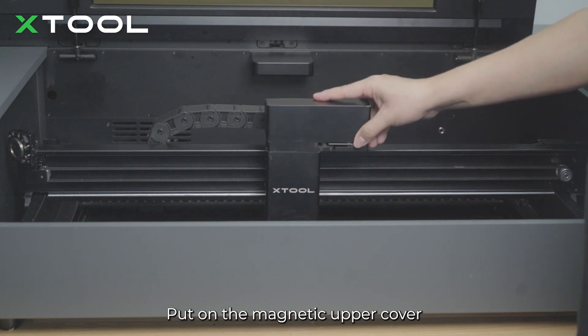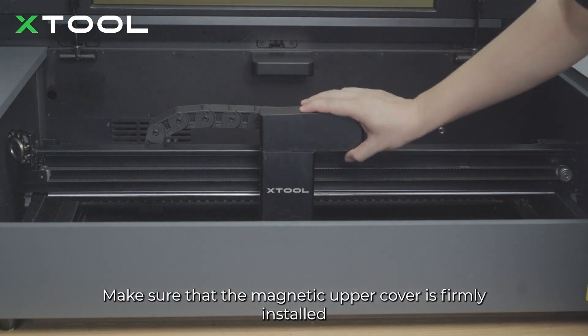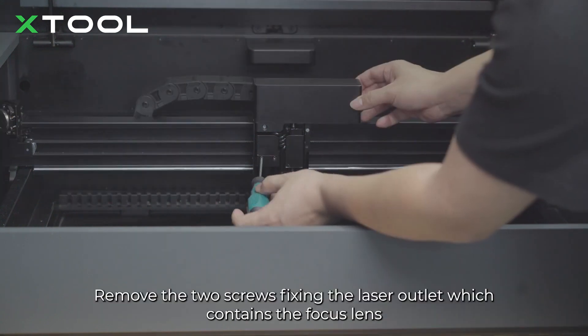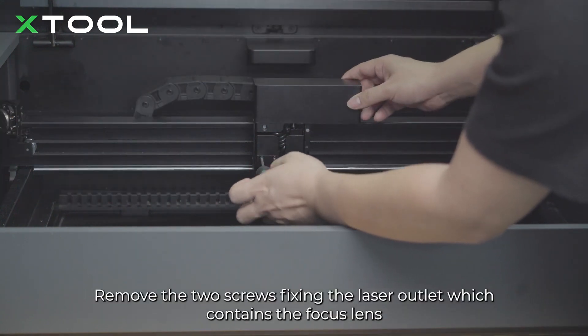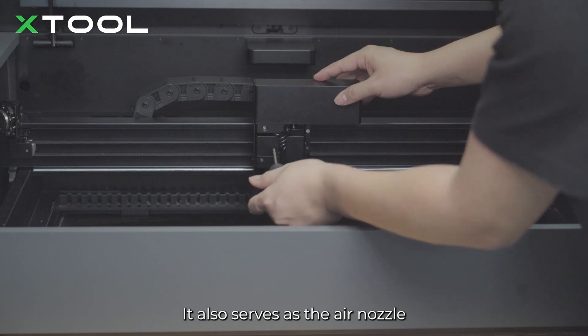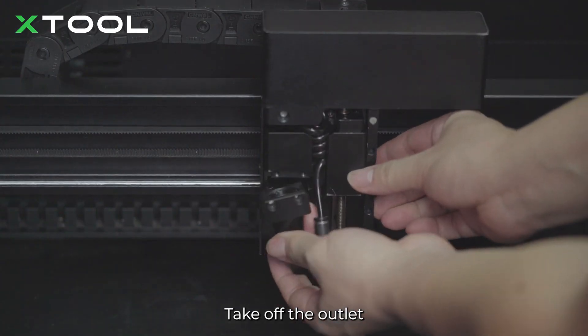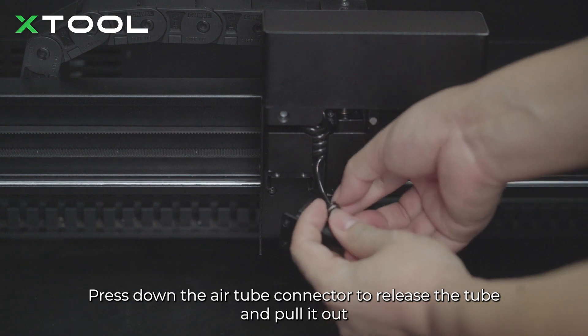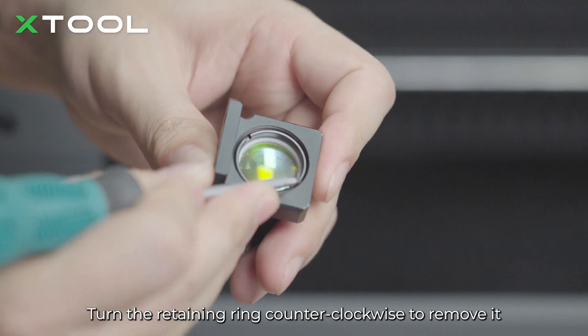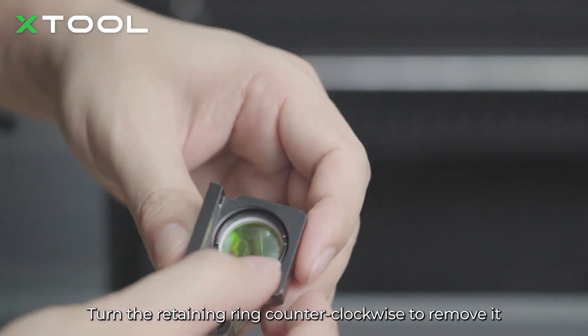Put on the magnetic upper cover. Make sure that the magnetic upper cover is firmly installed. Take off the front magnetic cover from the laser module. Remove the two screws fixing the laser outlet which contains the focus lens. It also serves as the air nozzle. Take off the outlet. Press down the air tube connector to release the tube and pull it out. Turn the retaining ring counterclockwise to remove it.